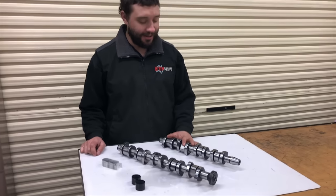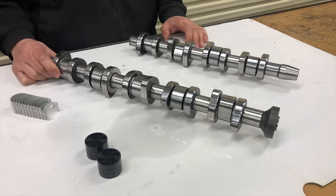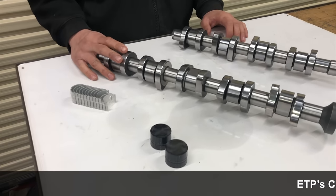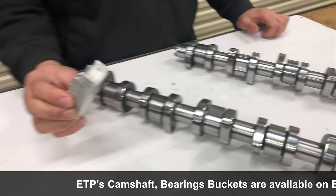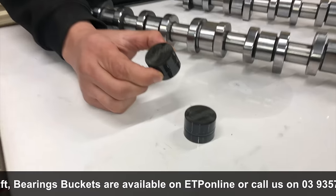This is the five-cylinder 2.5 litre Transporter. The most common engine code for that is AXE, but it does fit quite a number of others. We also have the four-cylinder version, which is the BLS. We have cam bearings and cam buckets for those as well.